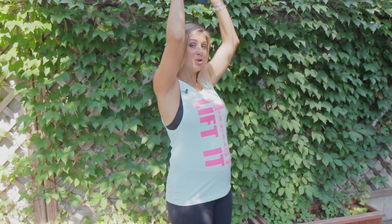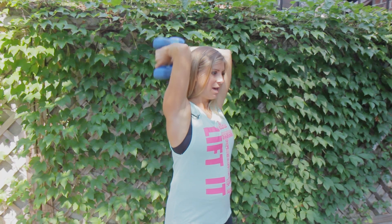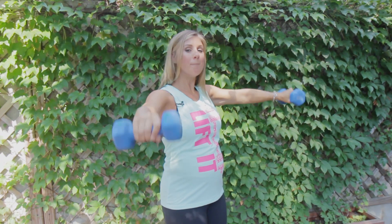So this is gonna work your biceps, your shoulders, and your triceps.